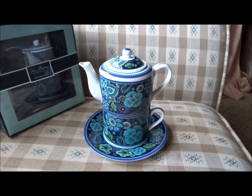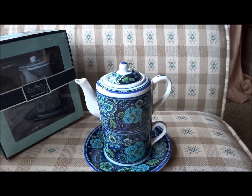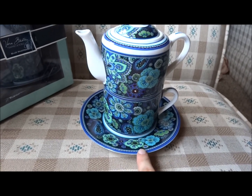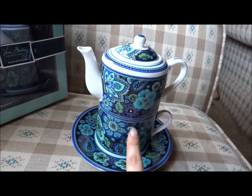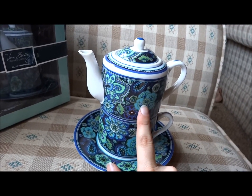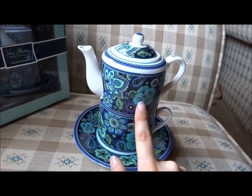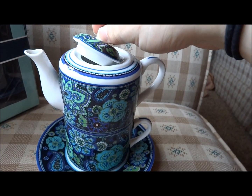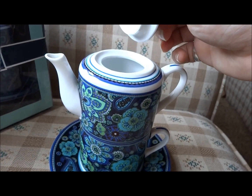Let's just get to the T for One itself. It comes with a tea saucer, a teacup, and here is the mini teapot on top. It's made of ceramic, so it is delicate and can easily break.